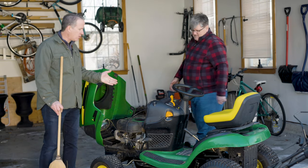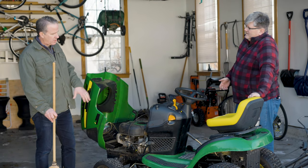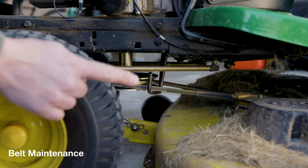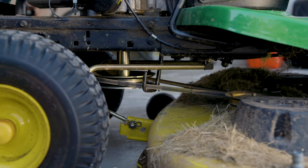They also have dipsticks to make sure you have the right oil level. And on this riding mower, you also have belts to take care of — a number of different belts. You have belts to make it go and belts to make the blades turn, and those can wear out and may need to be changed.